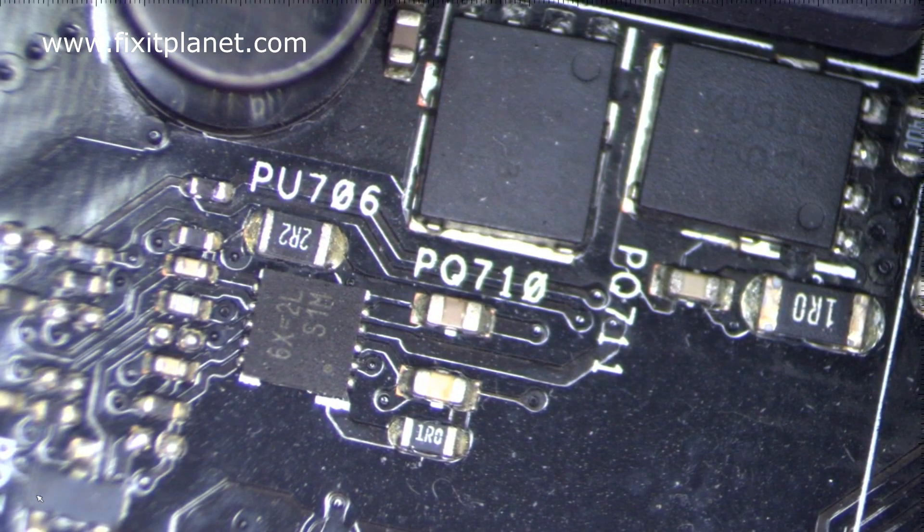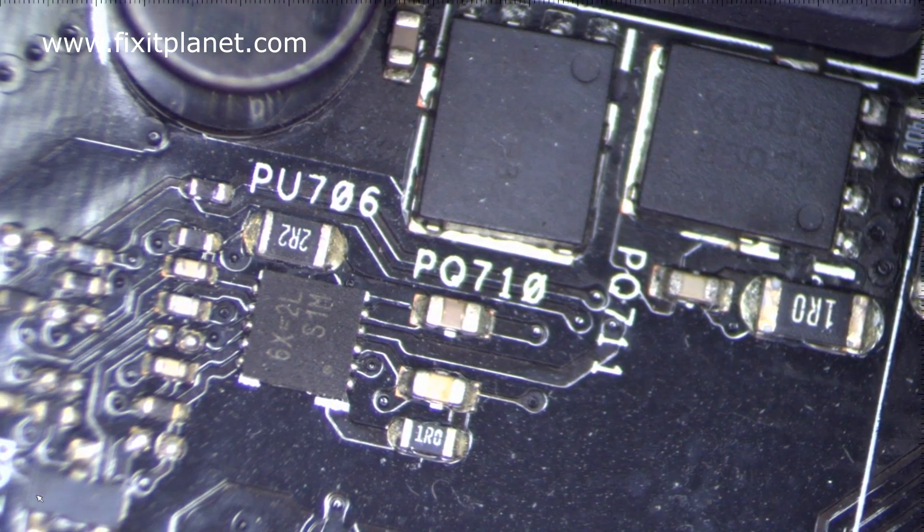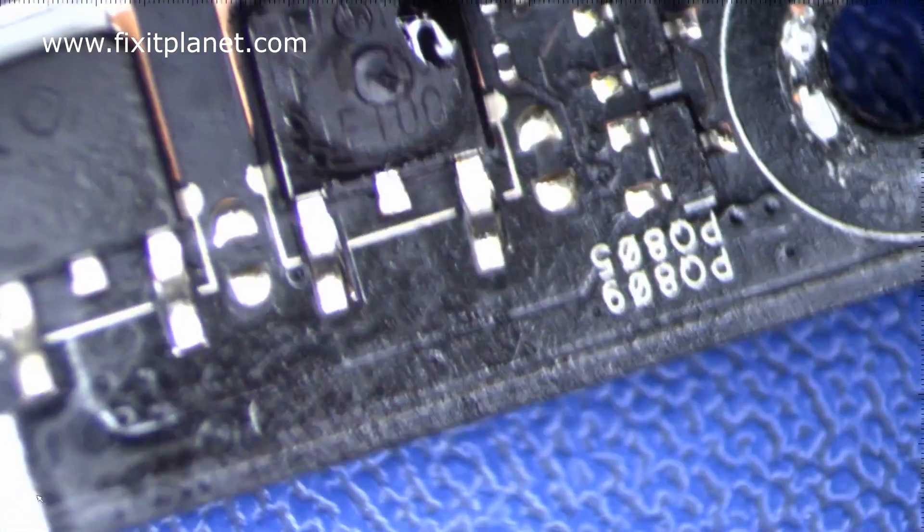Alright, we've got that off the donor board. So we're going to go ahead and pull the blown MOSFET off of the dead motherboard and prep it and get it ready for the new MOSFET.